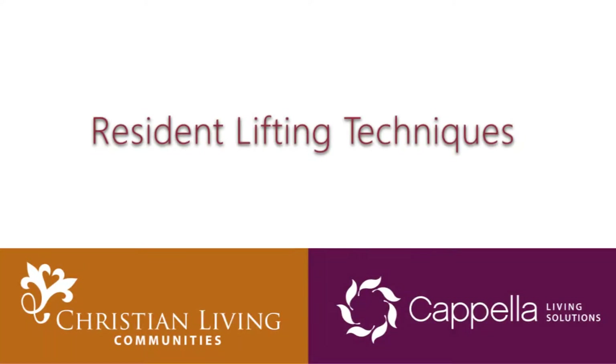In this short demonstration, you will learn how to perform a safe resident or guest chair-to-chair transfer and a fall recovery using a gait belt.